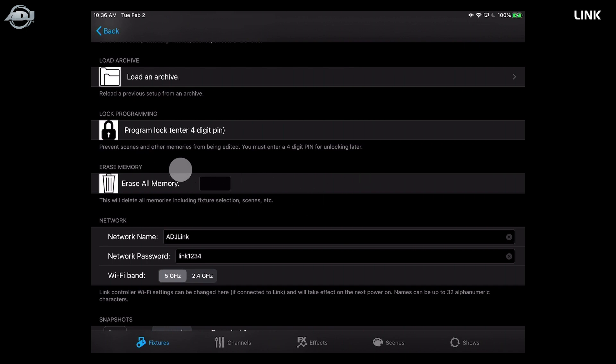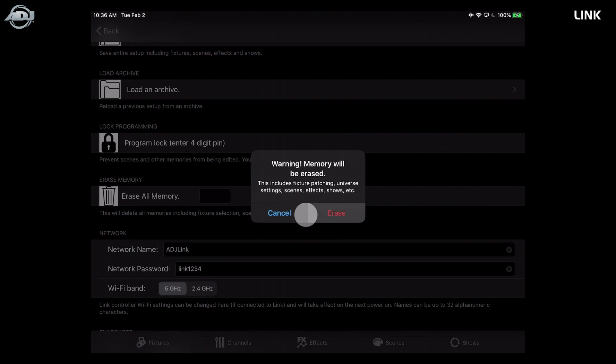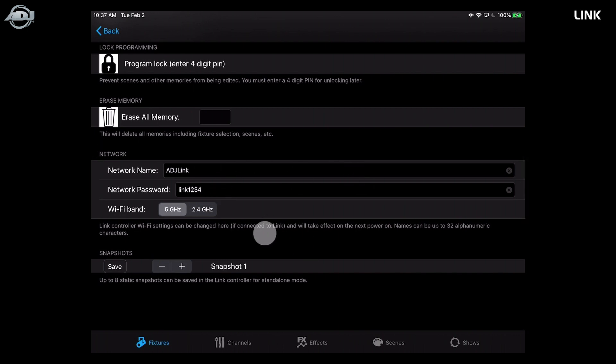The program lock will lock you out of channels mode and editing effects — all programming is locked behind the code. Erasing memory is great when moving from one show file to the next — make sure to back up and save an archive first. For safety, you must type 'yes' before confirming the erase. Under networking you can switch between 5 GHz and 2.4 GHz; we recommend changing your network name and password when you get your Link to protect your connection.